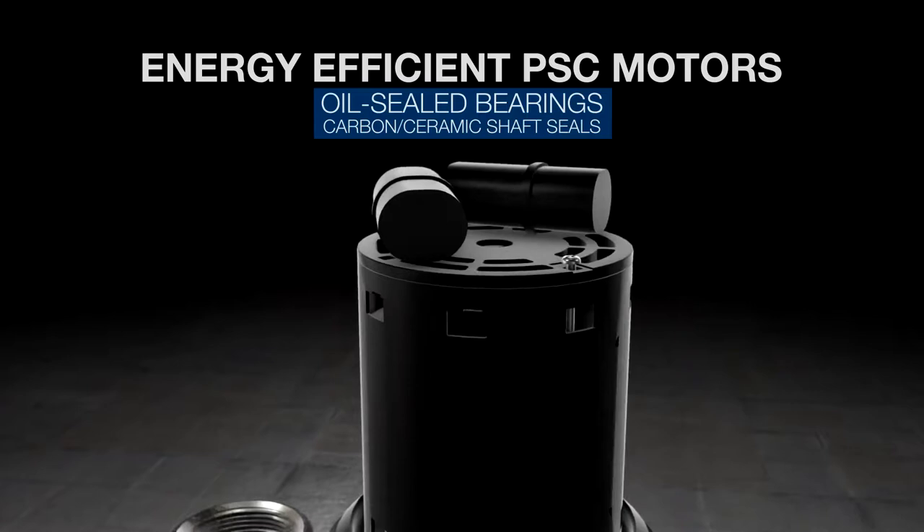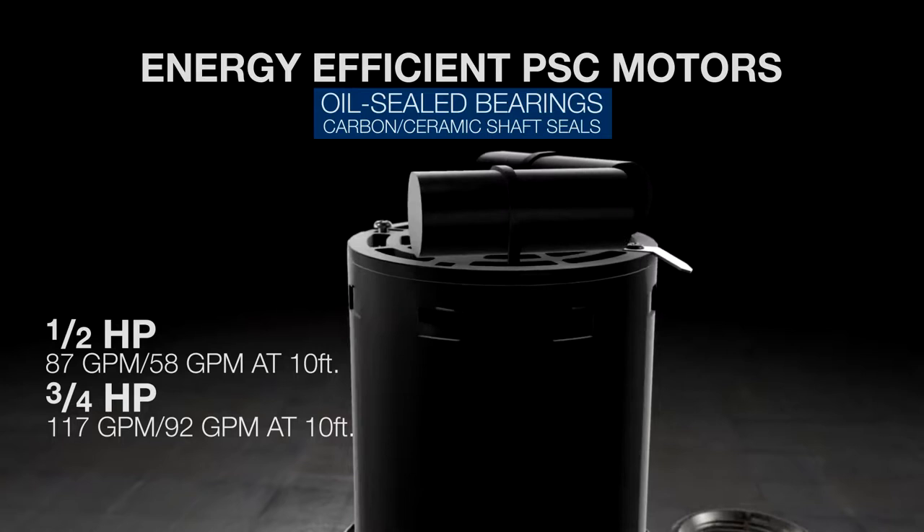Powerful permanent split capacitor energy-efficient motors are designed for ultra-quiet operation, yet they're rated for continuous duty with max flow rates up to 117 gallons per minute.